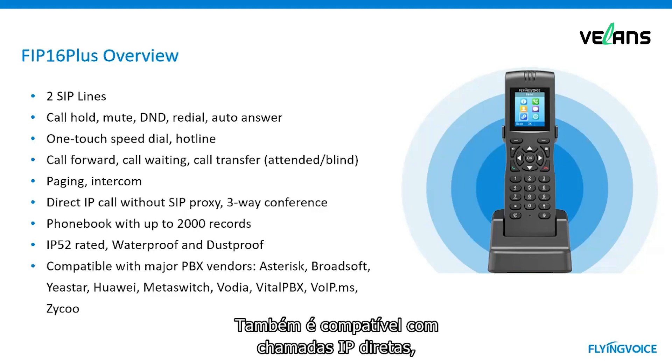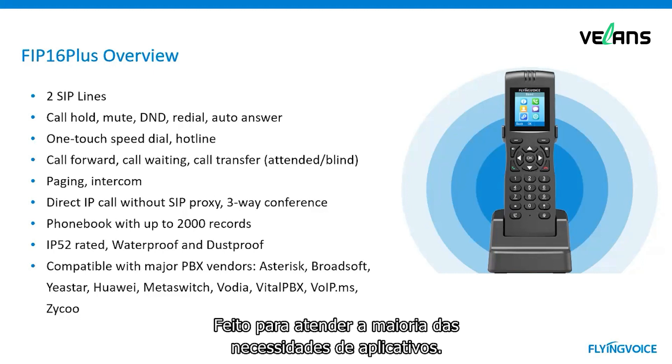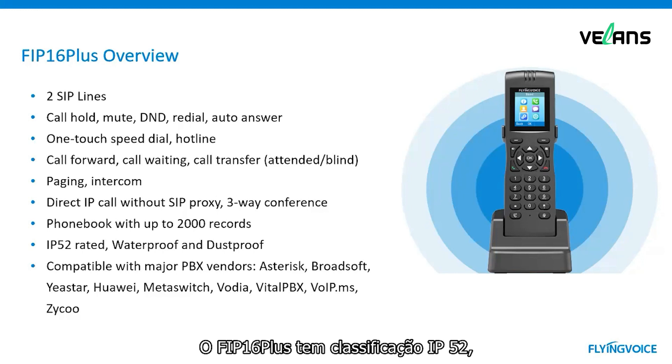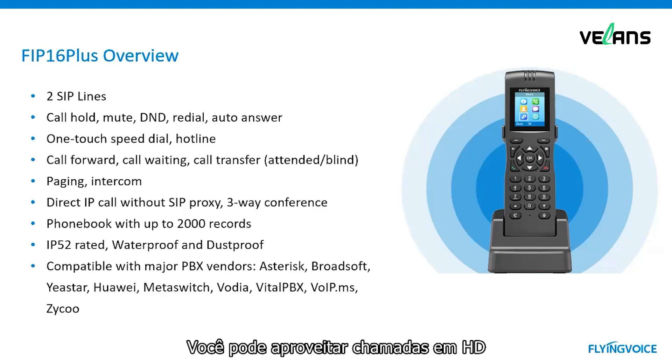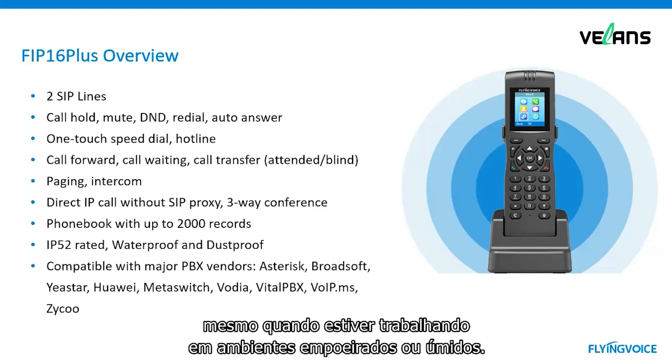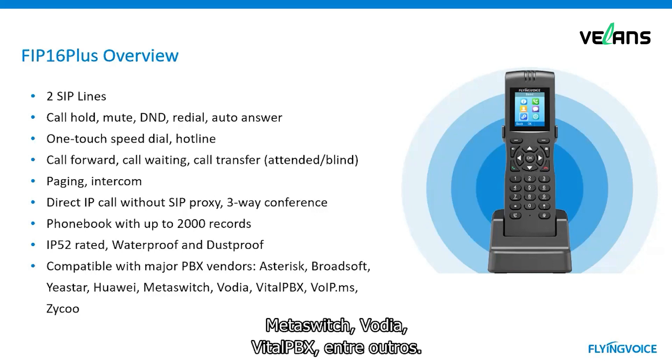It also supports direct IP calls without a SIP proxy server. For the phonebook, you can save 2,000 contacts, which meets most application needs. FIP16 Plus is IP52 rated, so it will be protected from sprays of water and dust. You can enjoy HD calls even when working in a dusty or humid environment. Finally, the phone is compatible with major PBX vendors, such as Asterisk, Broadsoft, Elastix, MetaSwitch, Verdea, VitalPBX, and so on.